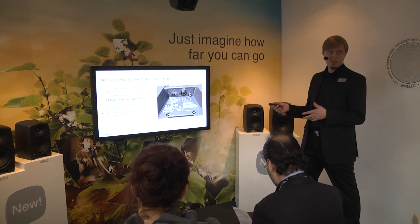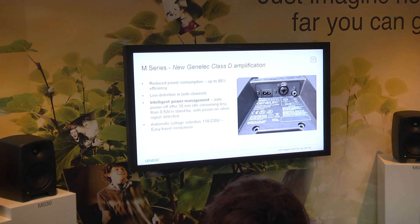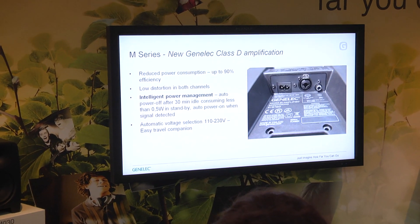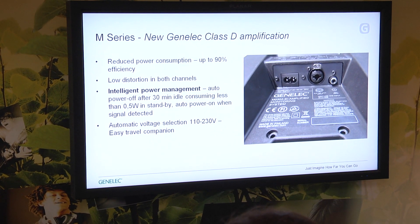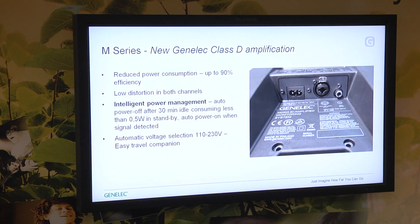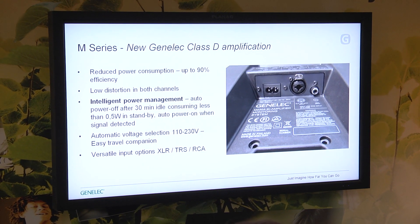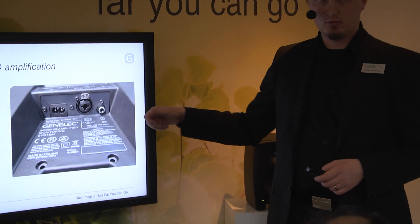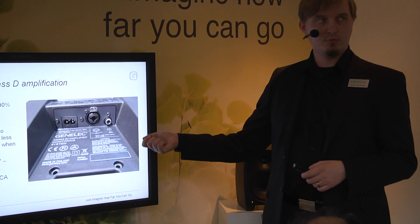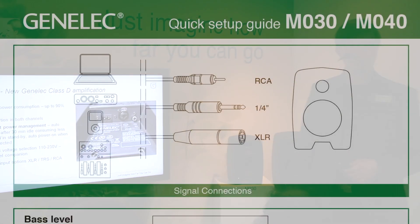If you travel around with your speakers, you don't have to worry about voltage — there's an automatic voltage selector inside the loudspeaker that will select the right voltage for whatever country you're in. We also have several input options: a balanced combo connector includes XLR and 6.3mm jack inputs, and an unbalanced RCA input is the third option.